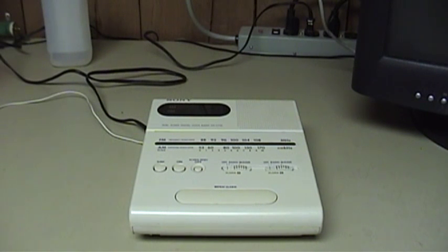Hello there, everyone. UXW Bill here once again with yet another video about a clock radio. As many longtime viewers of my channel will know, I have something of an interest in and a collection of various clock radios, alarm clocks, and assorted other timekeeping devices.